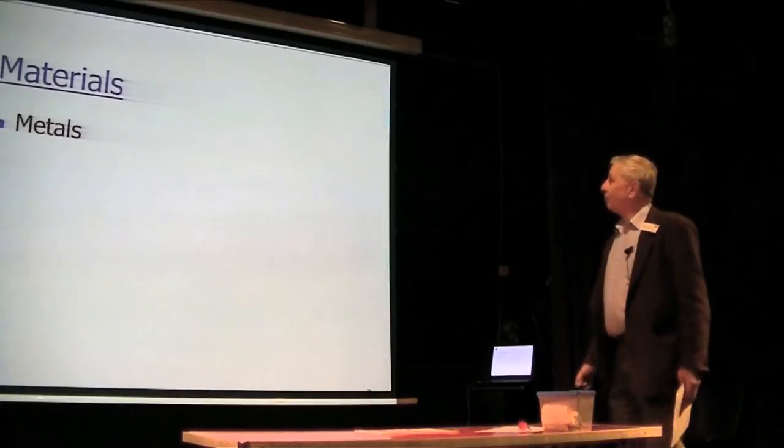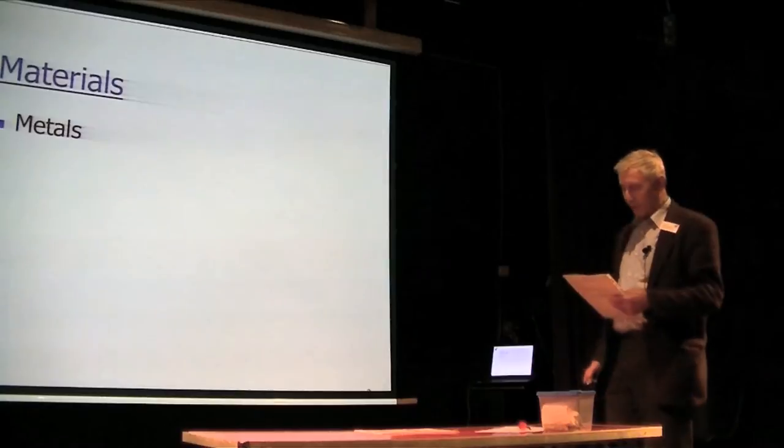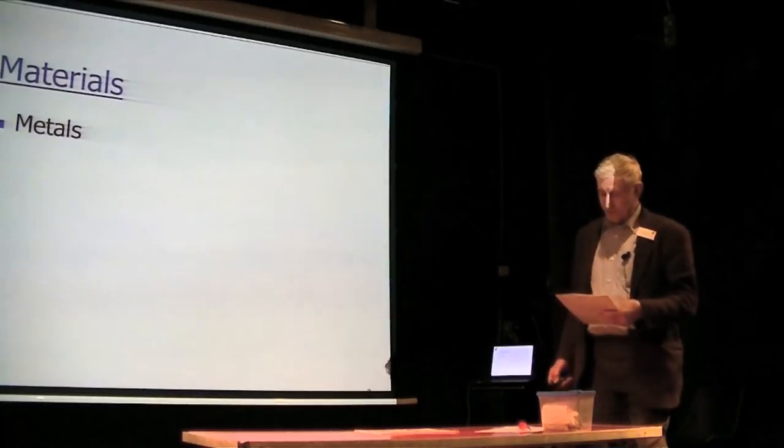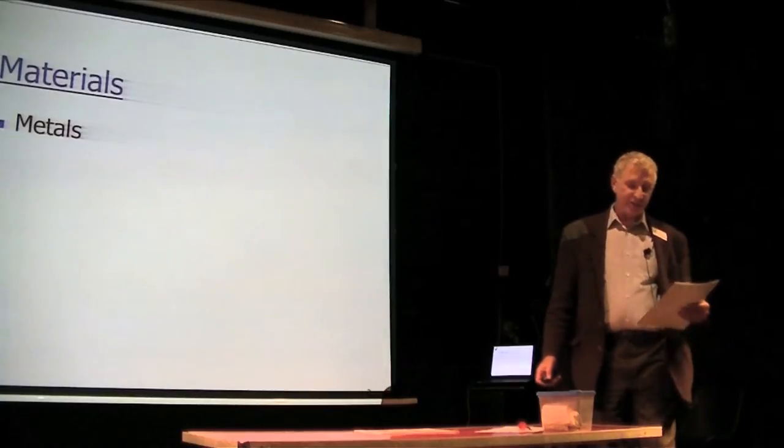We start with the metals and we have all the usual suspects: iron, magnesium, aluminium, titanium, and to a lesser extent zinc.